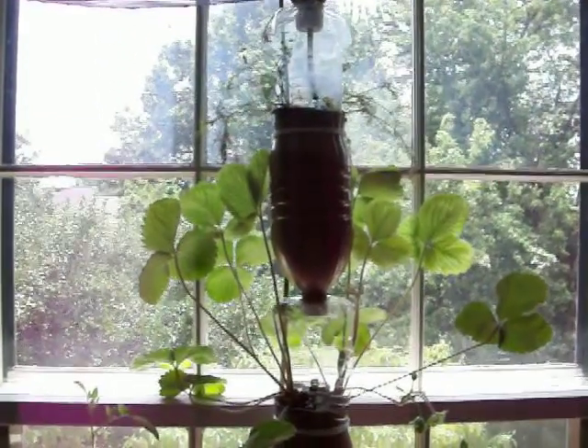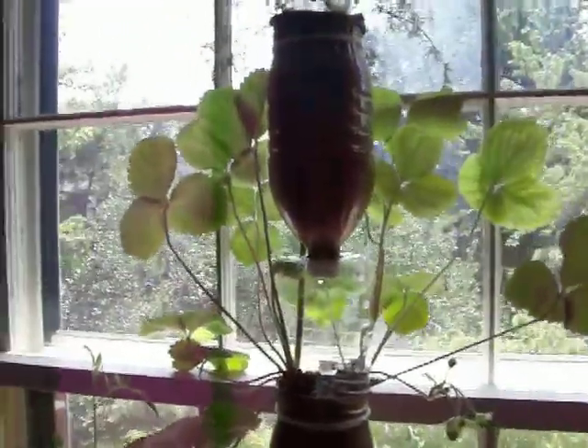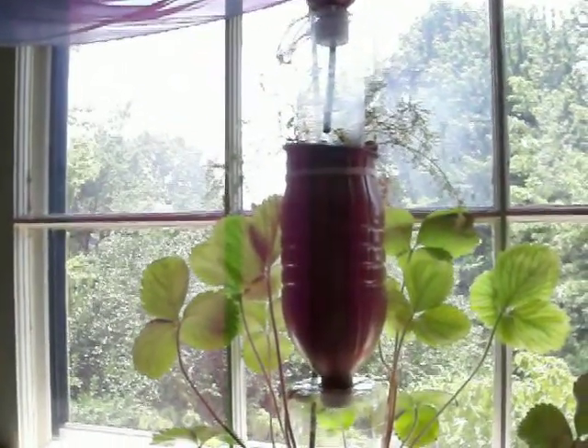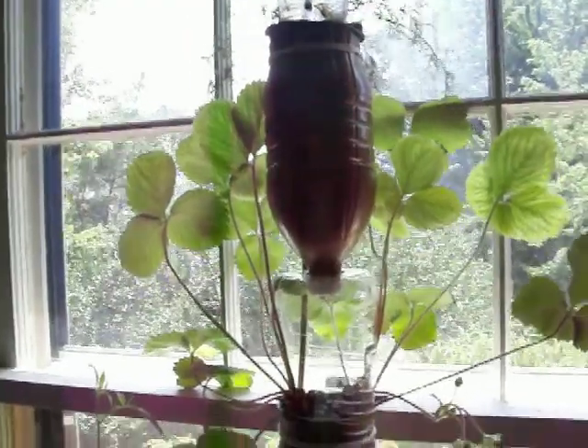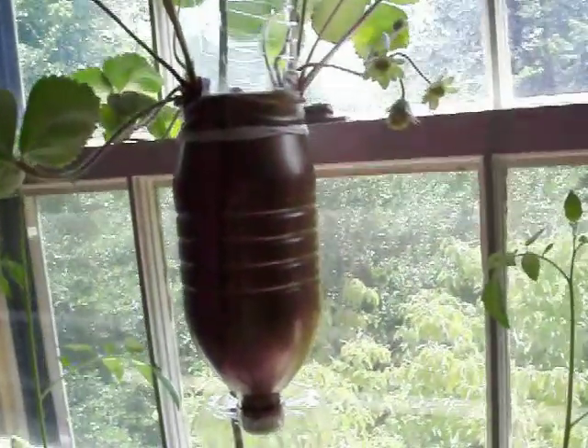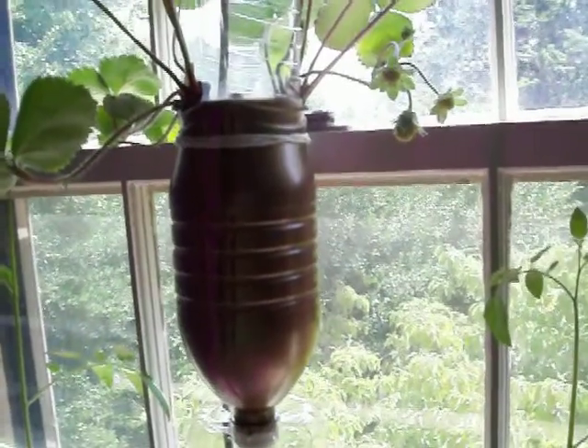Here's an update on the Window Farm. We're going to show you: the dill up here is surviving, not doing great, but surviving at least. And we have strawberries starting to grow — I'm thrilled, finally some fruit.